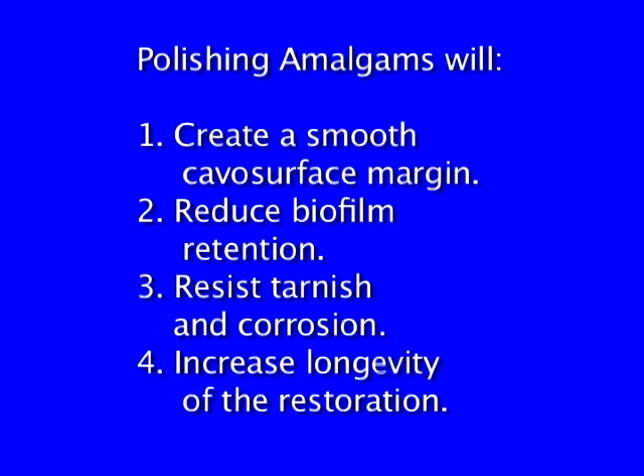Polishing amalgams will create a smooth CAVO surface margin, reduce biofilm retention, resist tarnish and corrosion, and increase the longevity of the restoration.